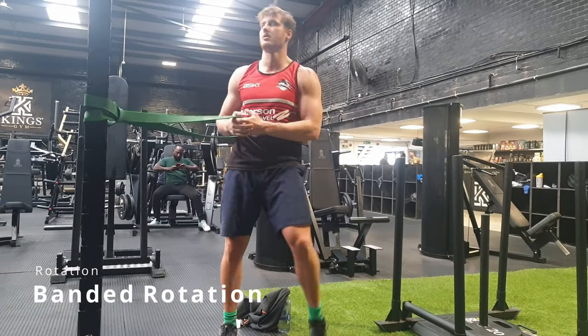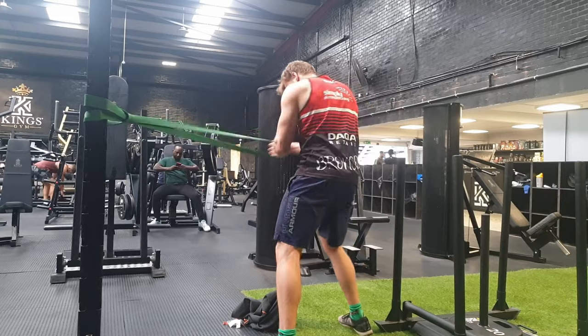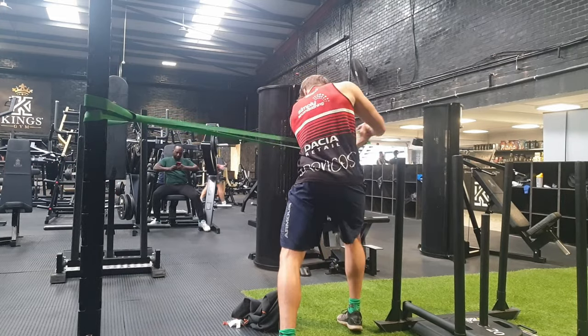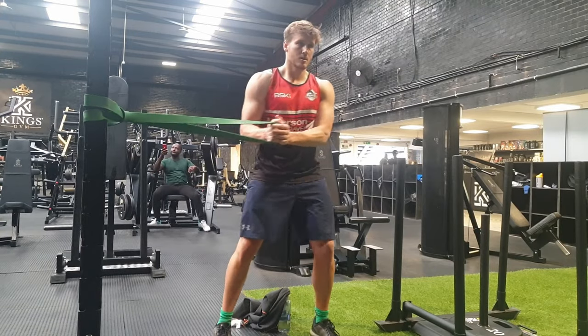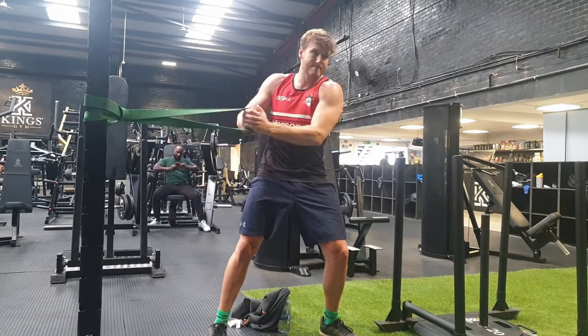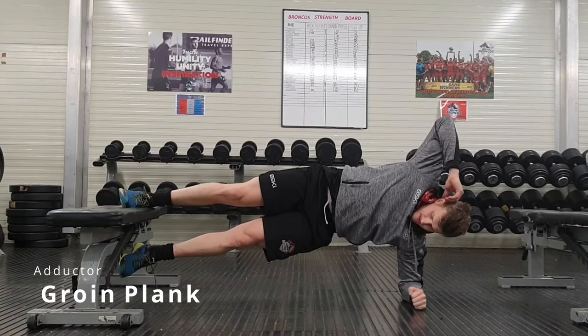Banded rotation is more of a power core exercise — we're trying to move really quickly. This is for when you're tackling someone and trying to enforce your will onto someone on the field quickly; you're trying to be powerful. It's developing that rotational strength that you require when you're tackling and bringing people to the ground, or if you're trying to shrug away from someone.